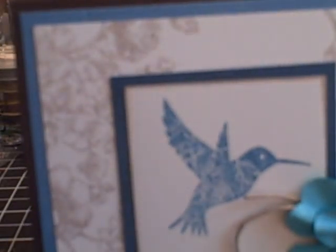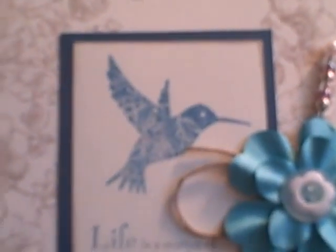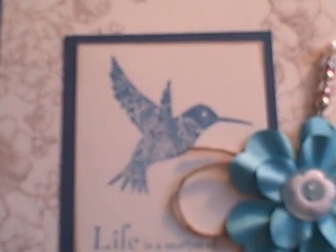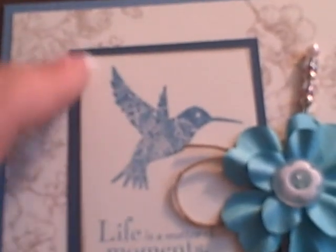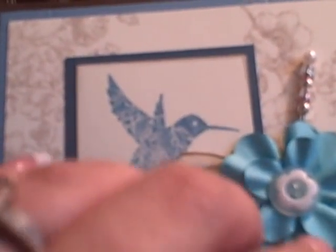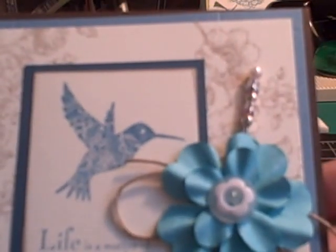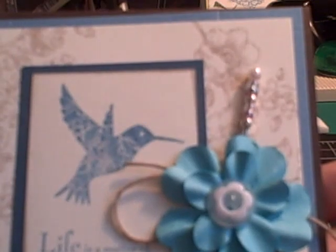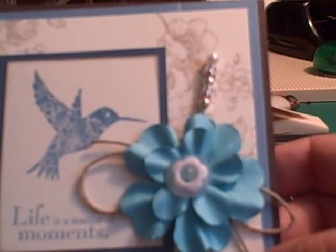It's the new ink color, which is called Crumb Cake. I loved craft cardstock when it was that color, but I was a bit concerned if I would really utilize a light tan. But I really love that color. The hummingbird is in Marina Mist, which is a new color, as is the sentiment 'Life is a Matter of Moments.' A crumb cake kind of edged this. I had some Prima flowers, an old designer button, and I love to put twine behind my flowers, just as an extra element.